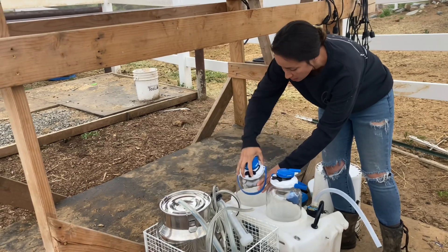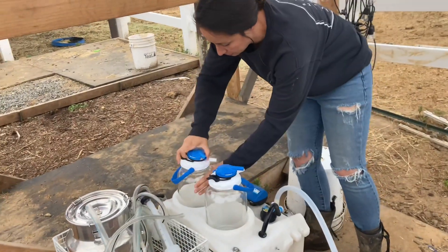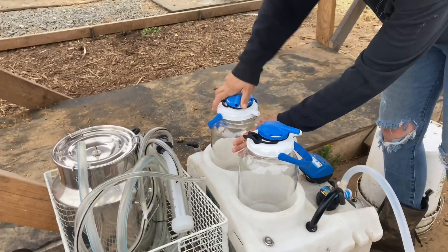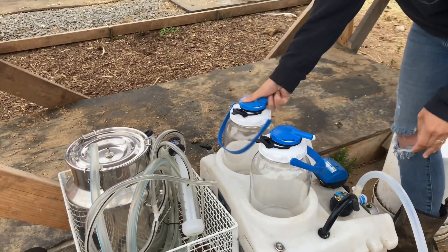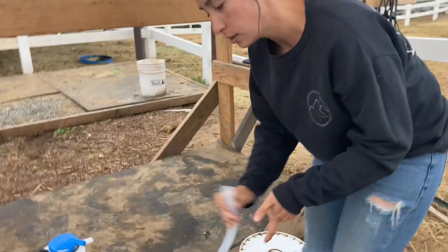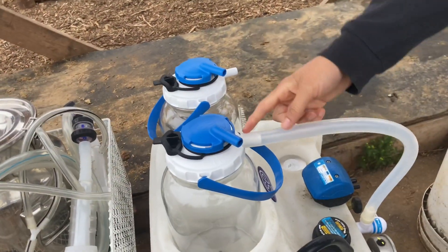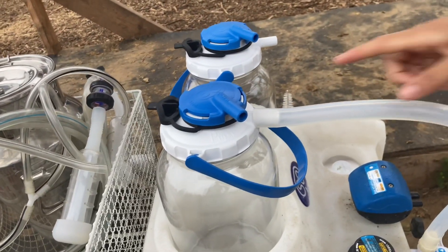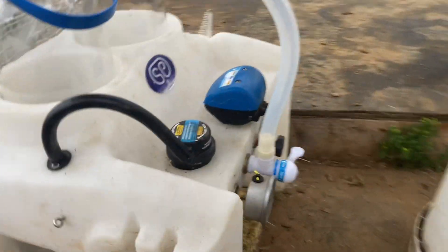Before I do anything, I always set up my hoses. This white hose goes to the white lid — this is our overflow hose. If you're not paying attention and not switching out your jars and you're starting to overflow, the overflow is going to go here. There's a jar down here — it's a half-gallon mason jar.